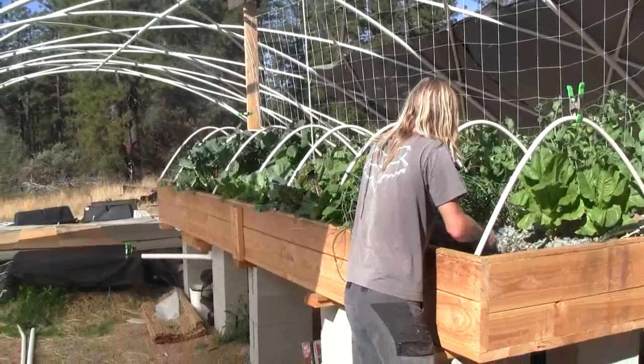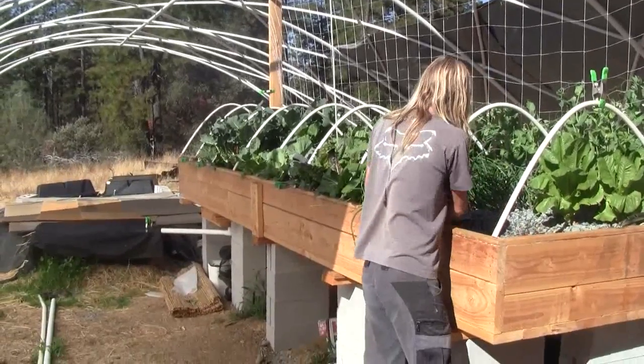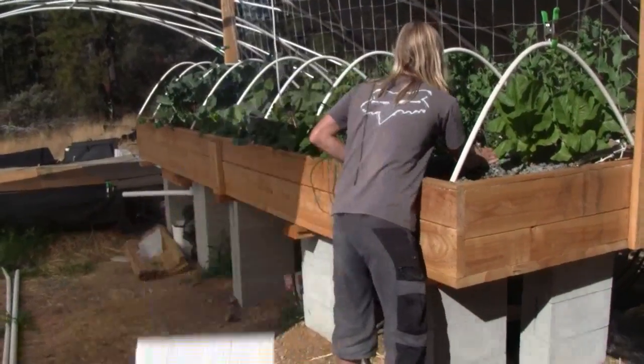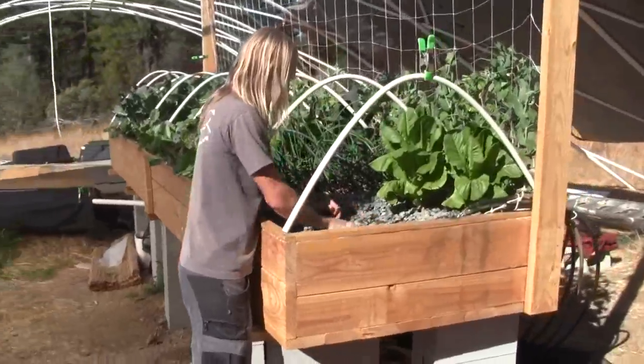Hi, this is Ross at Woodfire Power and this is another update on the 4x16 aquaponics system. We are going to be planting some arugula. We took out the lettuce in the front — it was very tasty.